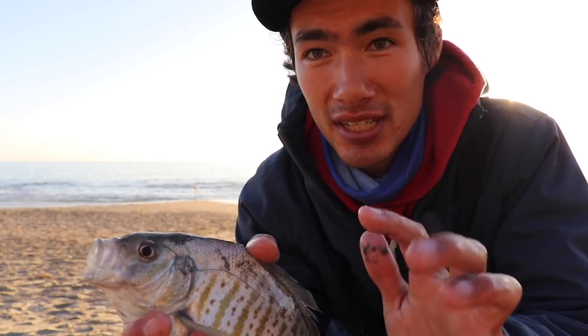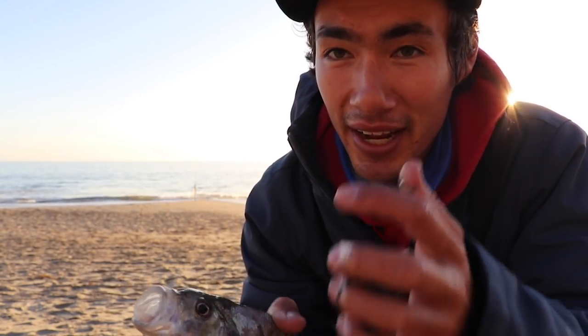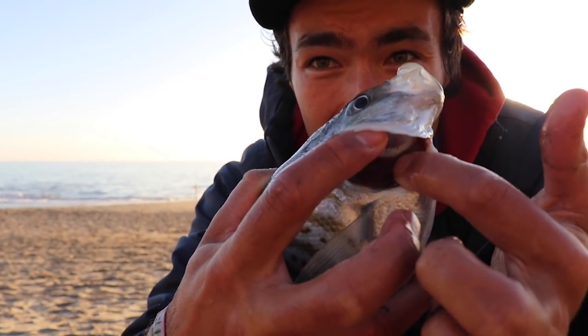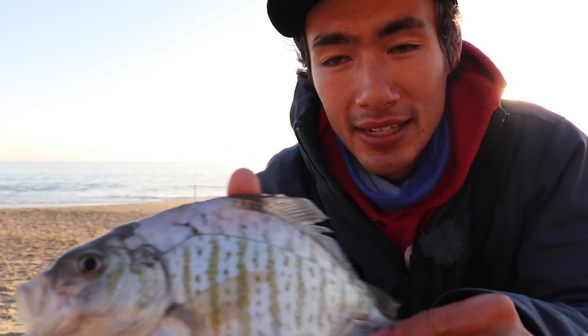Here's what I do once I catch one. First things first, you want to put them out — I just take a stick or a rock and give him a nice bonk on the head. After that, clip the gills. If you look inside there you can see the gills, and you can take scissors — usually I just rip them out with my hands. Those gill plates right there — that'll bleed out the fish without harming him, because he's already out once you hit him with the rock.